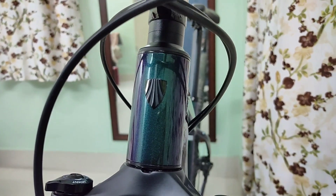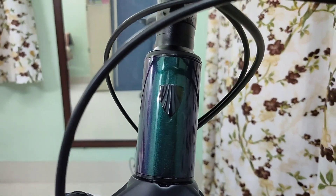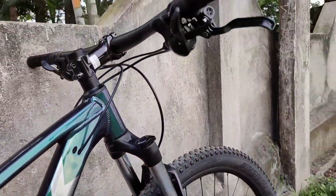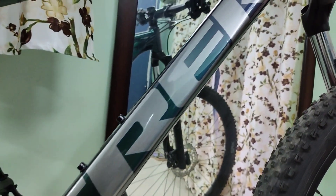First of all, let's talk about the frame. This is an alpha silver aluminum frame, pretty light and sturdy. It has internal cable routings and is dropper post ready.